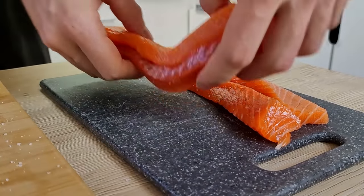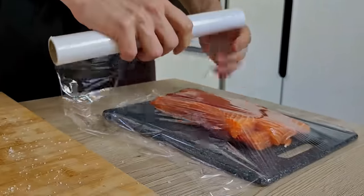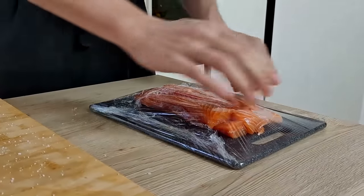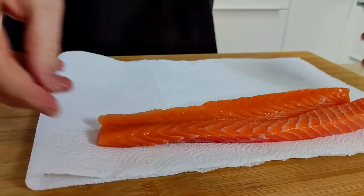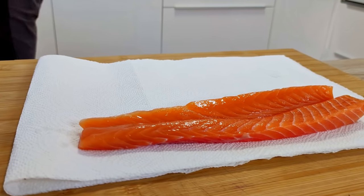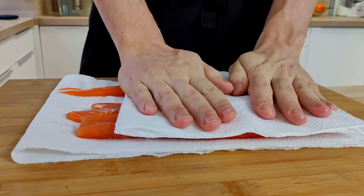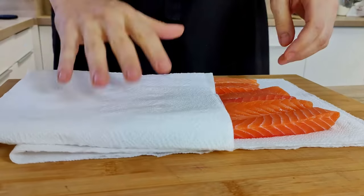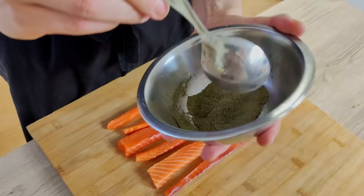I close it with cling film and leave it for 30 minutes inside the fridge. Then I take it out and clean it with cold water and dry it with a paper towel. Now it's time to put seaweed powder around the salmon pieces.